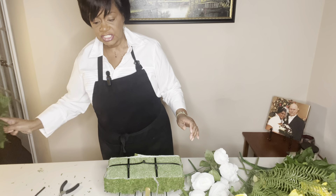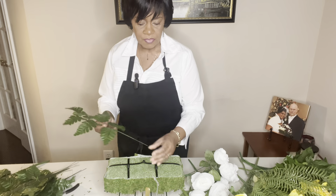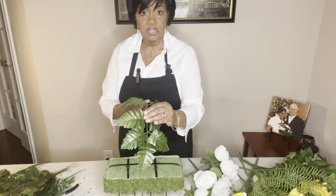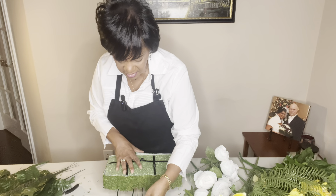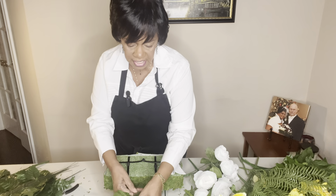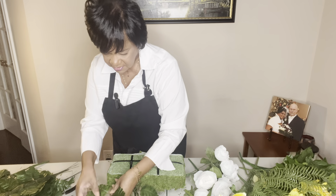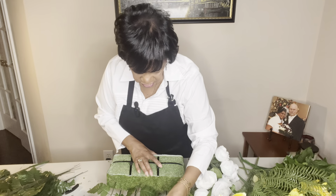I'm going to start this project with the leather leaf fern. I'll move through this part fairly quickly but not so fast that you can't see what I'm doing. I'm going to bend these just a little bit before I put them in to give it a nice organic look, then dip it into my glue pot and stick it right in there. It's going right through the moss real nicely, so I'm happy about that.